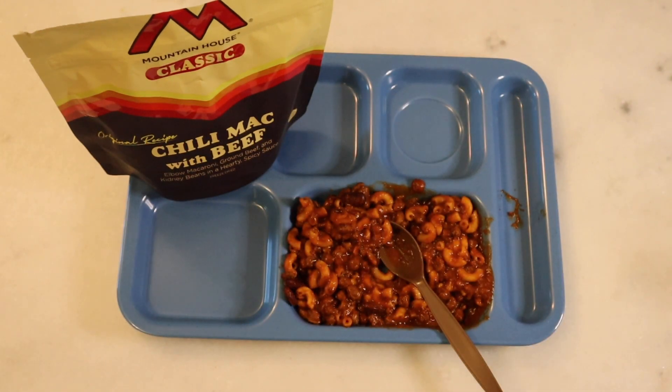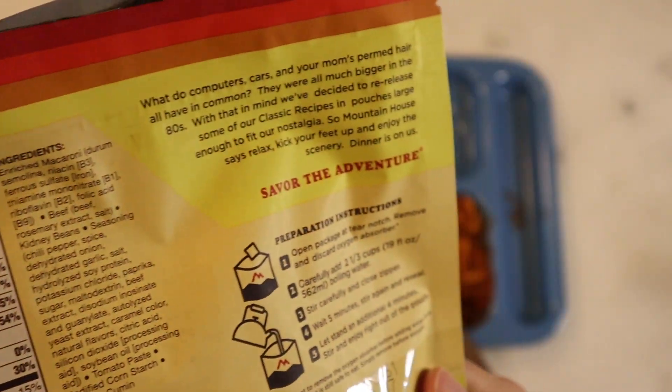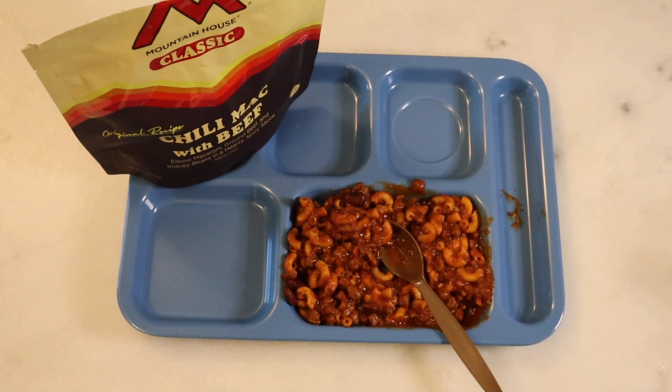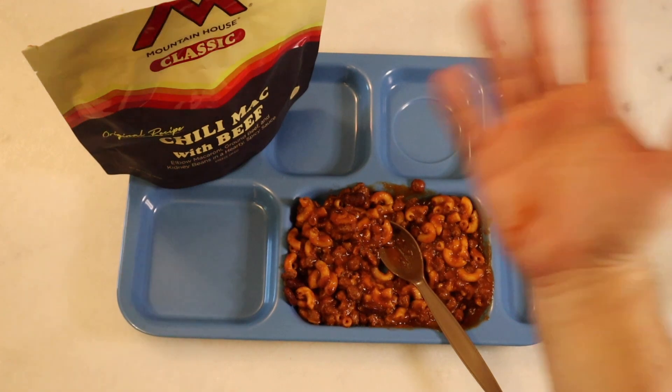I actually don't even know — has Mountain House been around since 1970? They have like a 'when did we start' date on there. But regardless, good meal. Overall it's nice, not distinguishably different, but much better with hot sauce. If any of you have tried this one, let me know in the comments down below — love hearing from you. Leave me suggestions for future videos as well. If you'd like anything reviewed on the channel, the PO box is in the description. Patreon link's also down there. You don't have to support the channel, but if you want to, that's an avenue. Don't forget to like and subscribe, and we'll catch you on the next one. See ya.